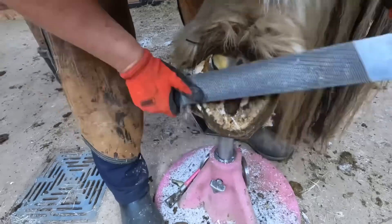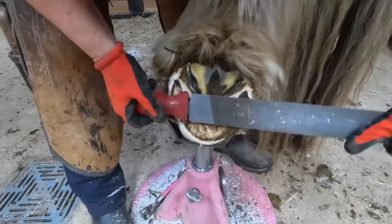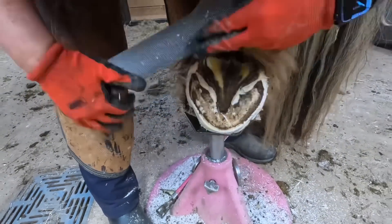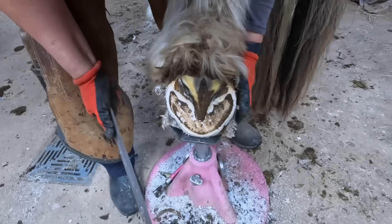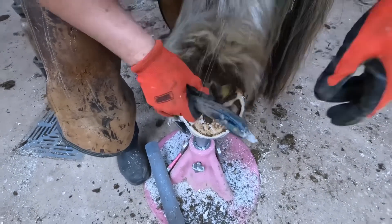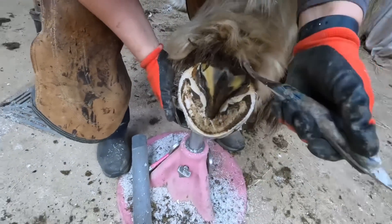Now that I've addressed those two areas of the hoof, I can do some rasping and nipping if required. When I first started trimming this guy, he would actually break off the wall in his quarters before I ever had a chance to trim it, and his feet were kind of like an arrowhead shape. They've improved a lot over the last few years — now they're much more balanced and wear a lot more evenly.